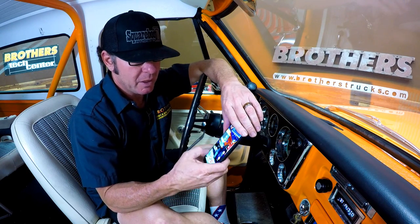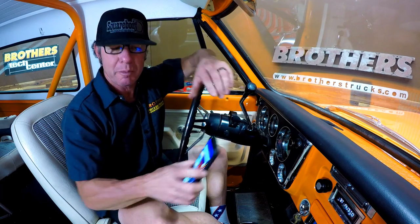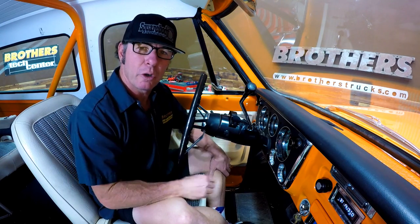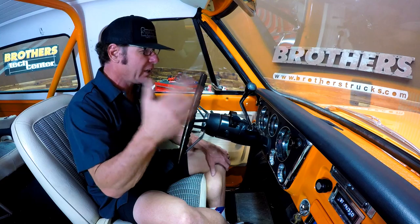When it comes down to Bluetooth functionality, it doesn't just come down to streaming music — it also includes using your phone to make phone calls. Let's say your girlfriend or your wife calls and they want to go out to dinner — it rings right through the stereo system and you answer the call.